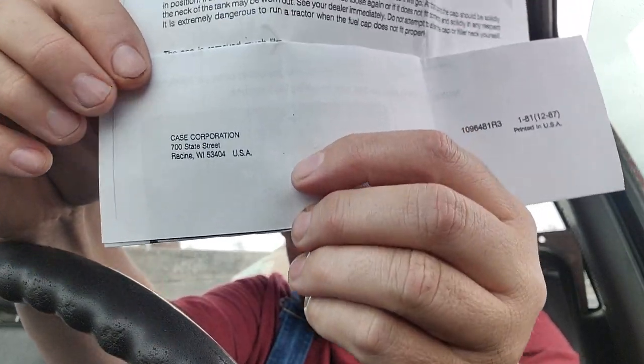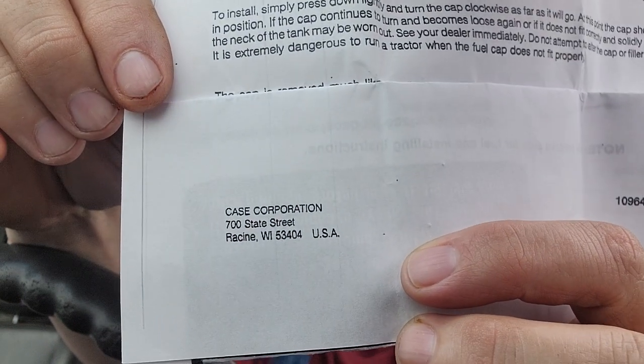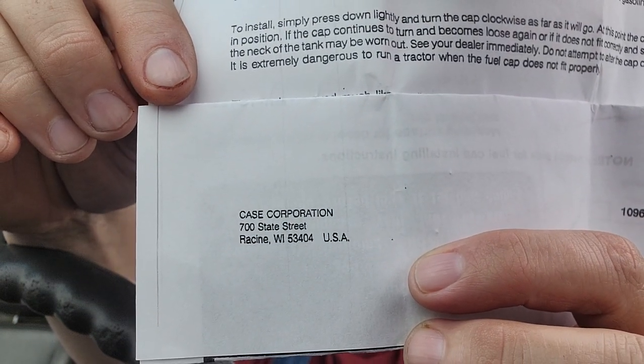Printed in the USA January 1981 and then revised in December 1987 - so this is all from the '80s. And even though it says Navistar, this original sheet - it's going to be backwards, that's devastating - it's the Case Corporation. So it's been around for a while.